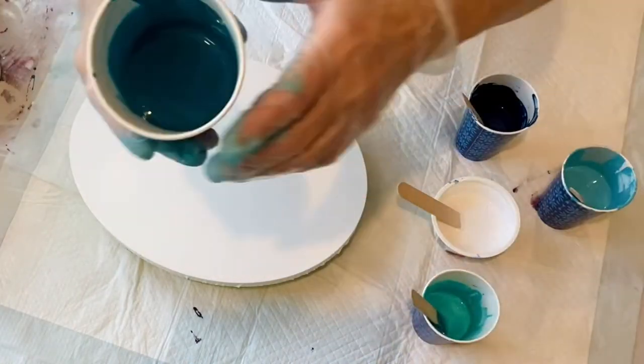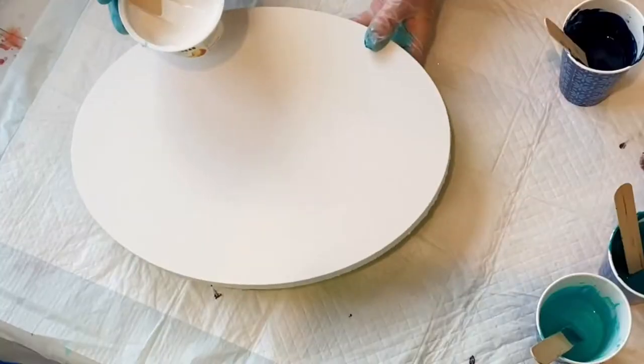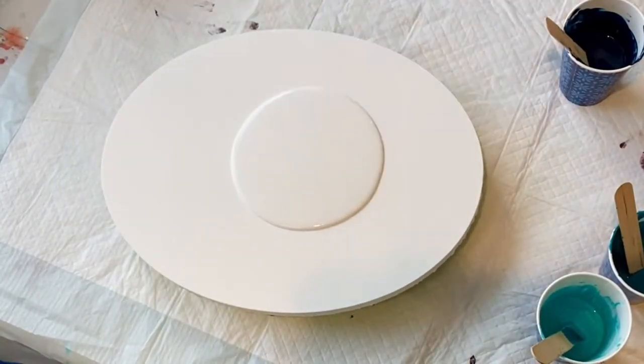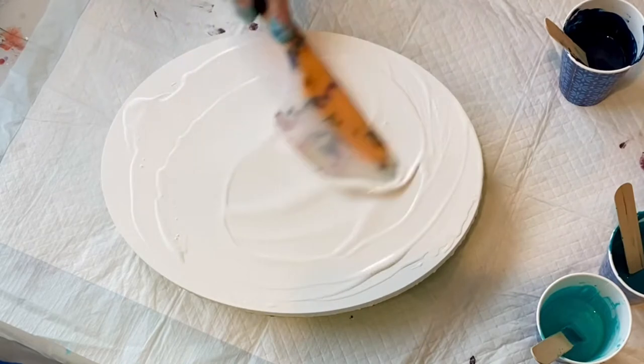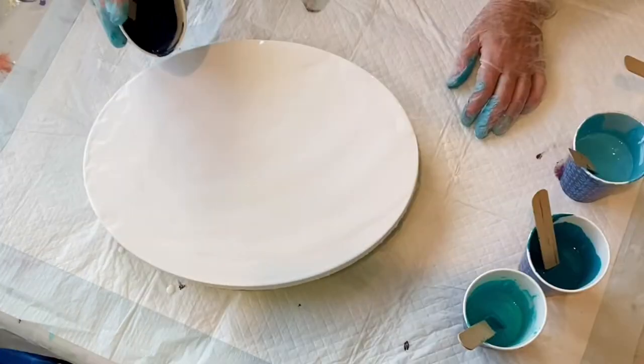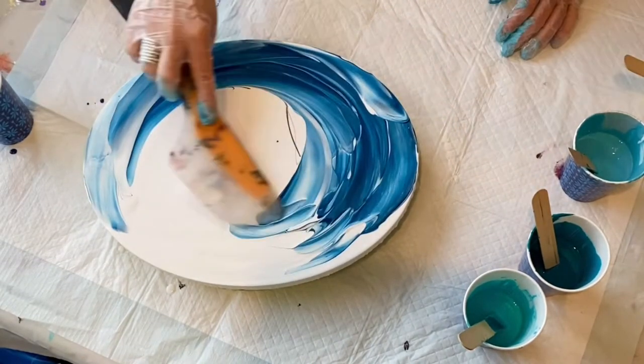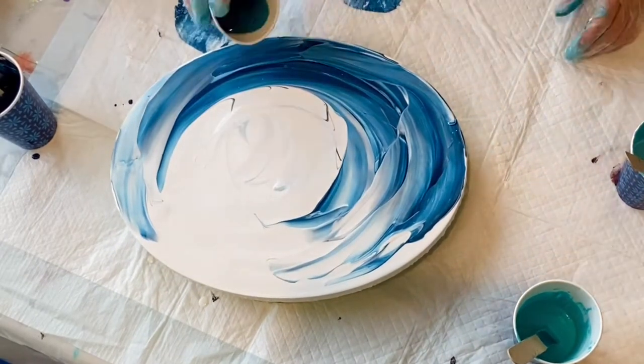I haven't done a pour in a really long time and I got this oval canvas from Michael's and I decided to start to do something very simple on it. It quite frankly reminded me of a wave and I haven't done a wave in so long and I just was really in the mood to do it.